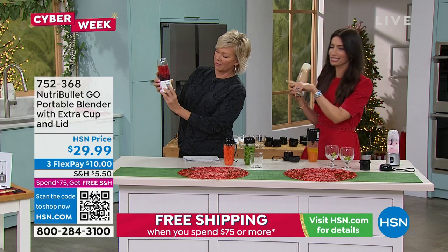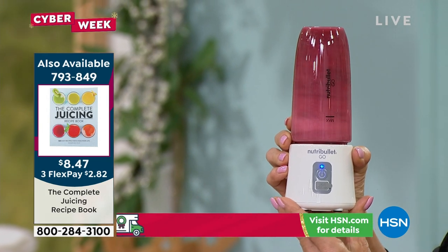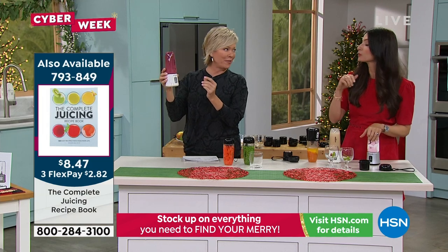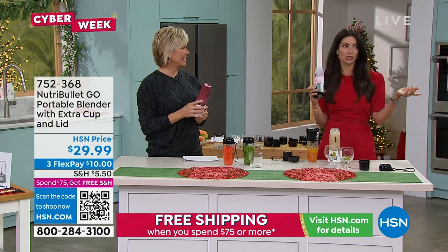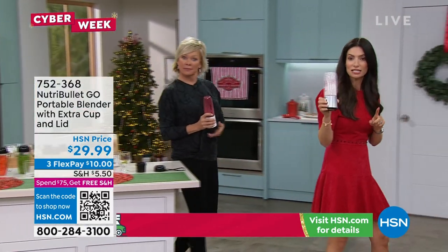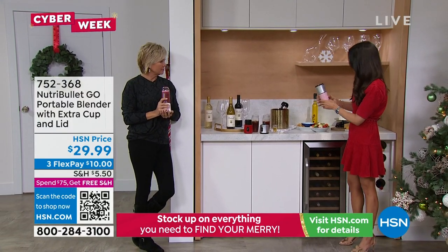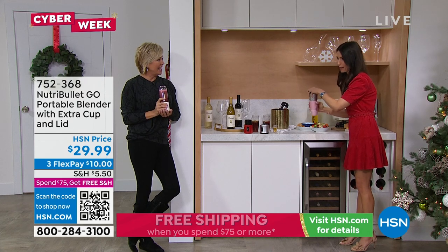Add frozen berries and take it in the car — it'll be the perfect smoothie any time. The key is two taps to turn it on and one tap to turn it off, or let it run and it'll stop on its own after one minute. One of my favorite things to do is set up a bar area. I pre-pack the Triton cups with cocktails for a dealer's choice setup — your guests don't know what's in it, and it gets everyone out of the kitchen.